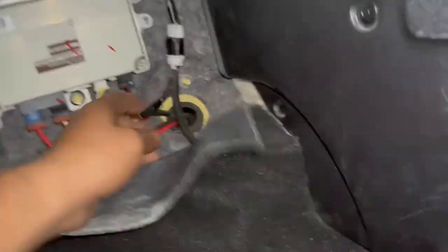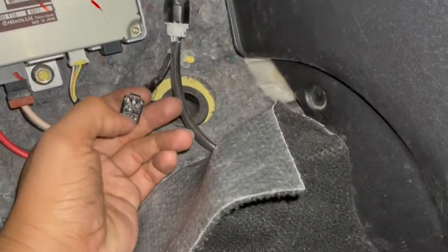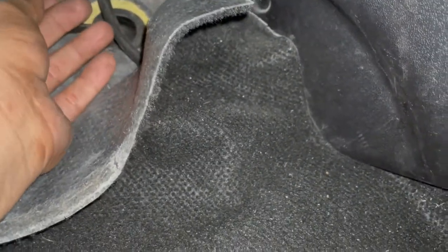This connector was loose, so I tightened all the pins. When I put it back in, the EPS light went away and it's working great now.